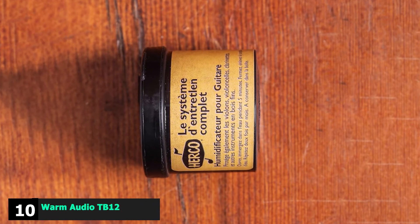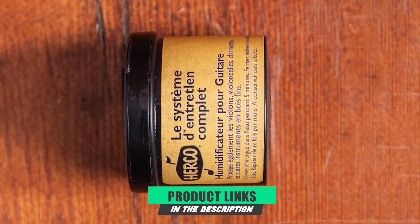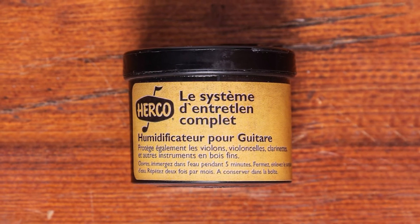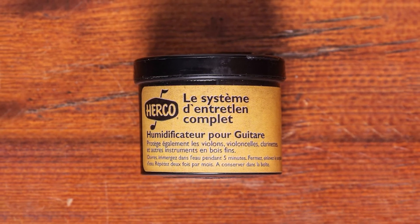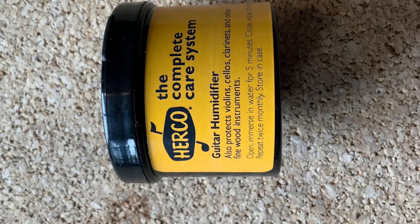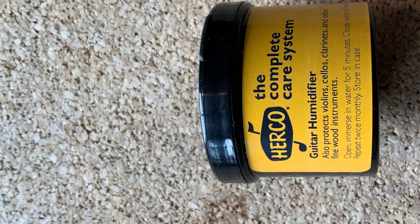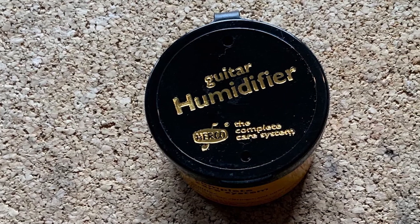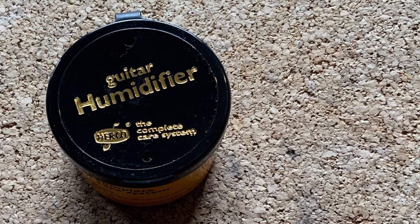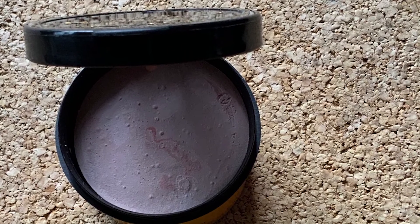Finally, the number ten position is dominated by the Herco HE360 Guitar Humidifier. There are no chemical creations to control the humidity, just a natural clay. When used correctly, it will stop your guitars or any other instruments made from wood from drying out — if they dry out, they will crack, which will obviously be a major problem. It has been manufactured so that it couldn't be any easier to use. All you do is soak it when required for about five minutes. How many times a month it will need rehydrating depends entirely on your location, but on average, once or twice a month.